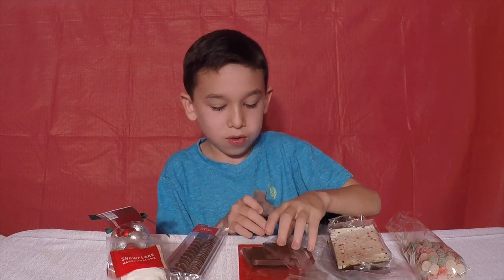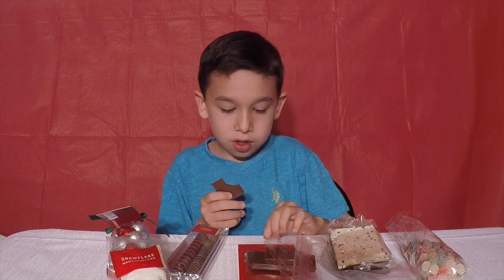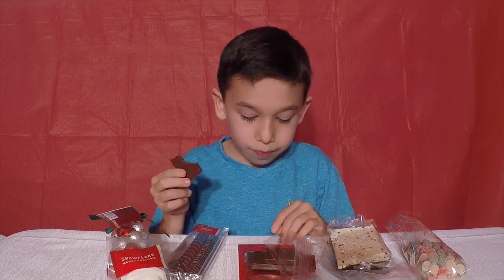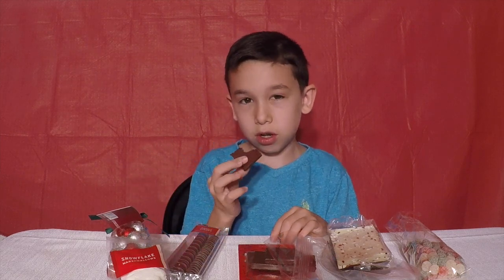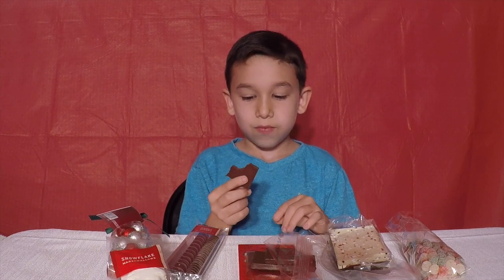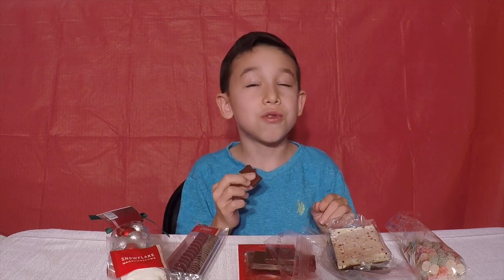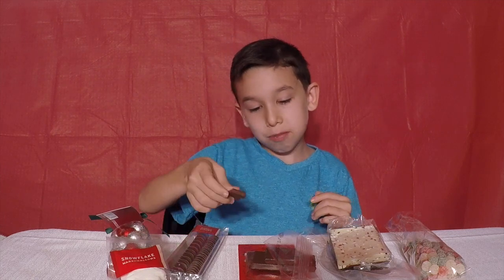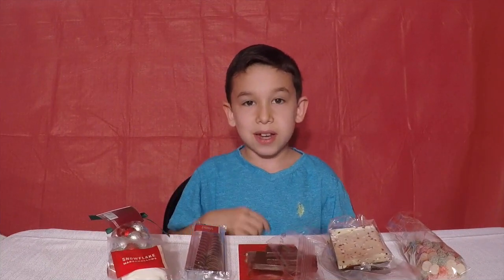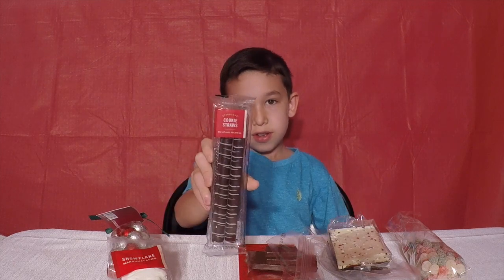It actually tastes like real chocolate. It tastes like chocolate, and it does taste like milk chocolate. I'm going to take another bite — it tastes really good. That was the first round.